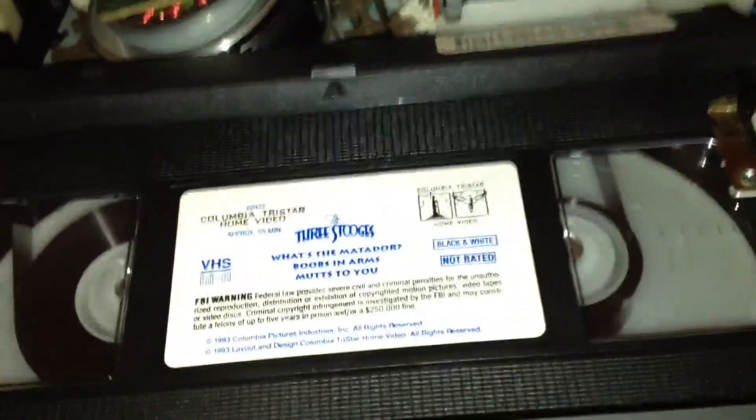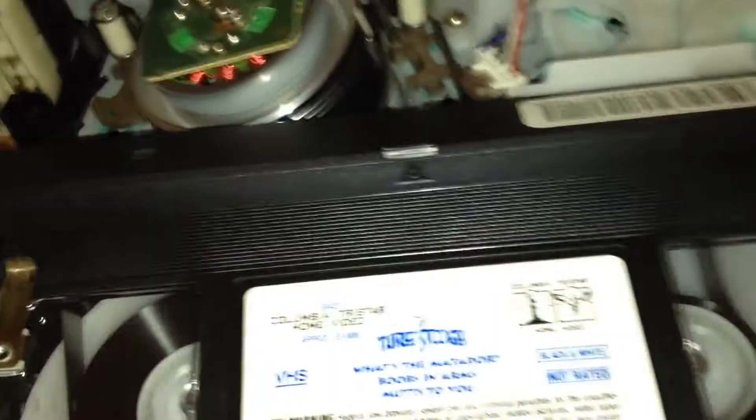This works perfectly now. Didn't have to replace any belts or anything. It's getting to the very end of the tape. Let's press stop, and let's put it to fast forward — does the same exact thing.